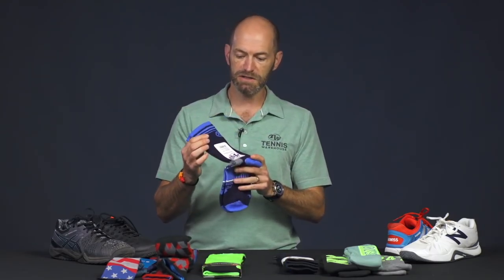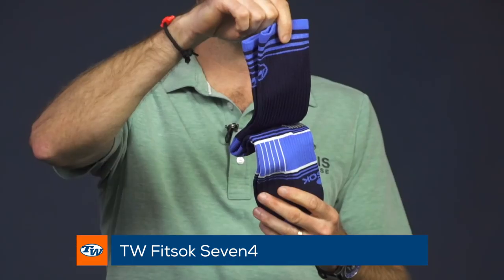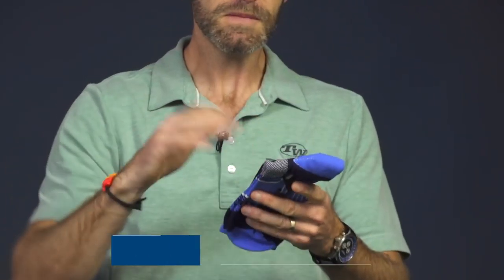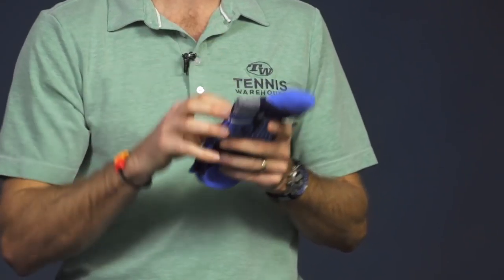You can also tie it in with your apparel — so if you've got some blue in your apparel, this is a great way to do it. This is a really nice T-dub fit sock right here. Big fan of these. It's got a nice thin feel to them, so I like to wear two pairs of socks — a thicker first sock — then slide this thinner sock on over the top, and it works nicely with pretty much any pair of shoes.